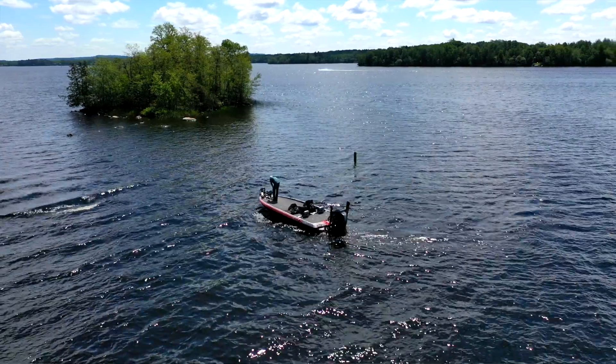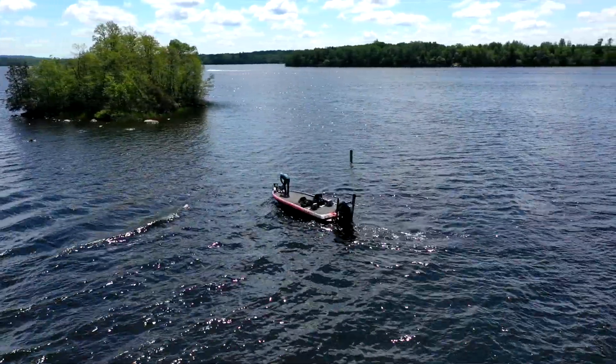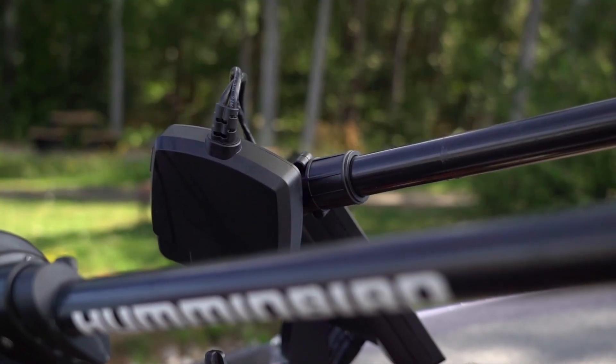The really cool thing that this does with the target lock is if I'm on the shores of Lake Vermillion here right now and there's lots of big boulders out in the middle, I can lock onto a boulder and spot lock next to it and cast it, or I can drive all the way around it and my Megalive will always point at that boulder. That's the big difference — I don't have to touch it, I don't have to do anything. It'll always be on my screen with my Megalive. Target lock locks onto a target and you can swing all the way around to see it all the time.